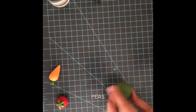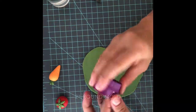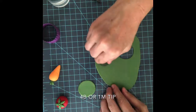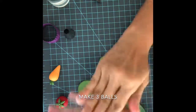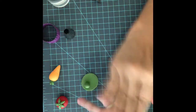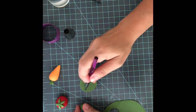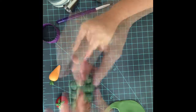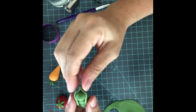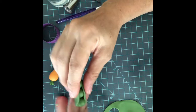Now I'm going to show you how to make the peas. Let's roll the green fondant flat. Let's add a little water, and just pinch on this side and this side — and that's it.